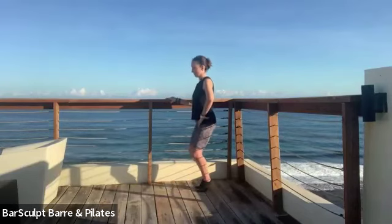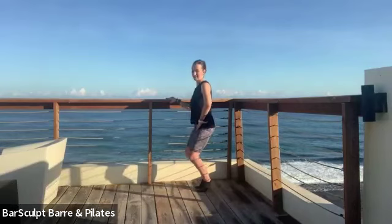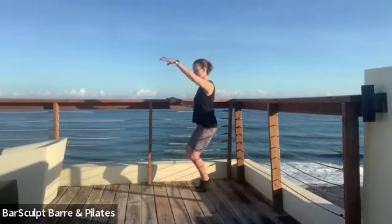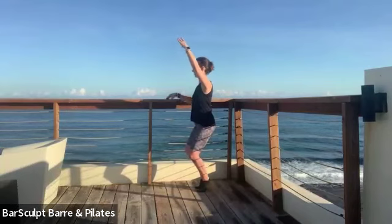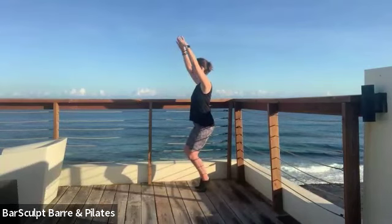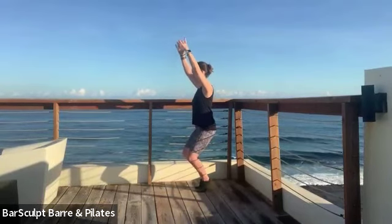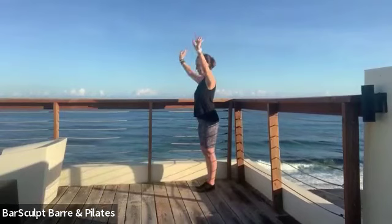Bring your feet back together again — six, five, three, two — lower and hold. Keep your heels up, lift your outside arm up, ribs stay in. Maybe the inside arm comes up as well — for six, five — lower the hips, four, lift the heels, three — squeeze them together, and come all the way out of it.